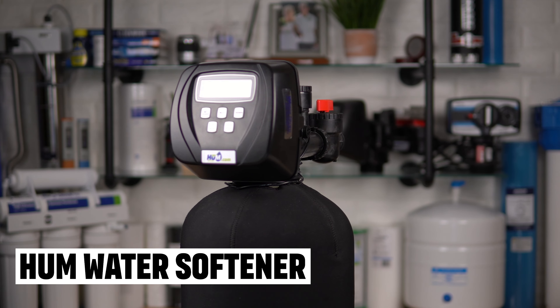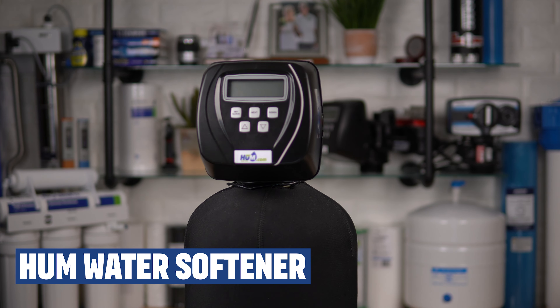All water softeners are maintained pretty much the same way, but today we're talking about maintaining the industry's best — the Hume water softener, which features a mighty Clack WS1 water softener valve.